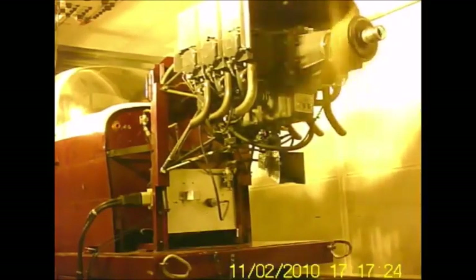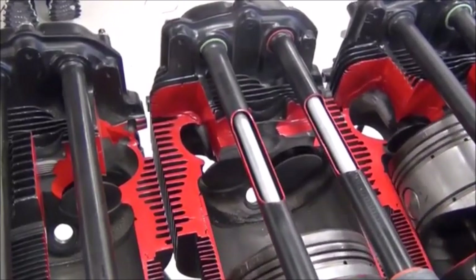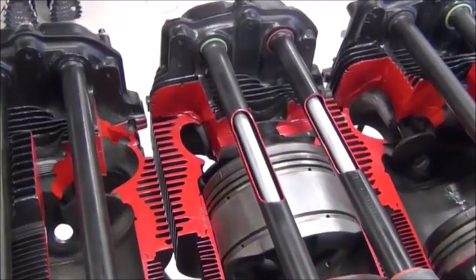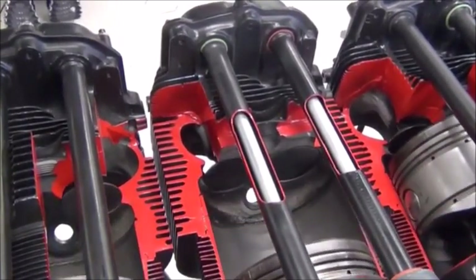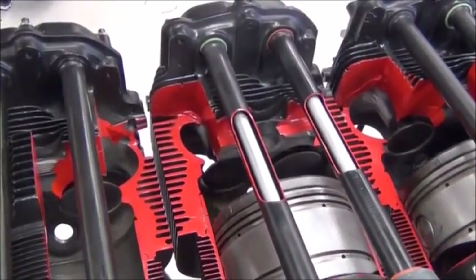First off, we have a look at the basics of how this engine operates. Looking at the middle cylinder, we have the intake stroke, compression, power, exhaust, and back to intake.